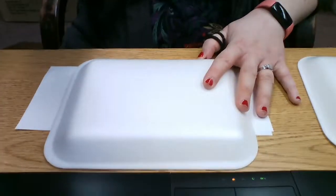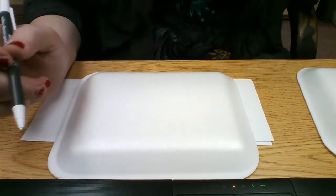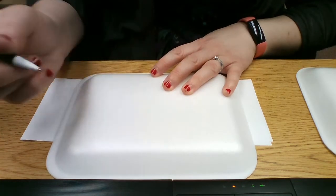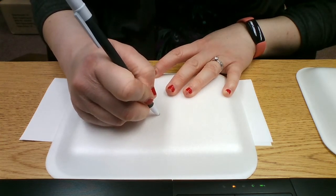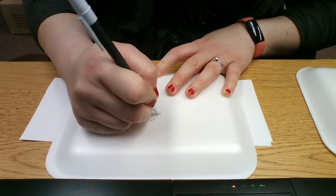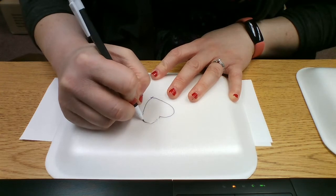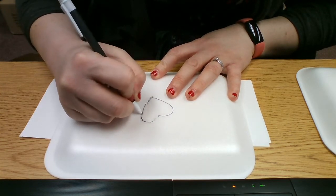But you could also use your tray to draw a shape with your pen. If you don't want your little one to use a pen, you could use the blunt end of your paintbrush. I'm going to do a heart. It might be good to just draw it first and then go over it really hard with your pen to make a little gully where your line is.